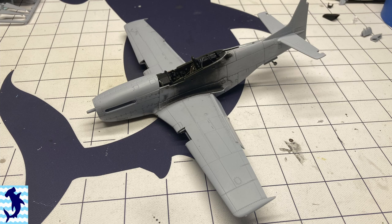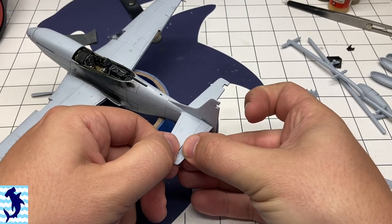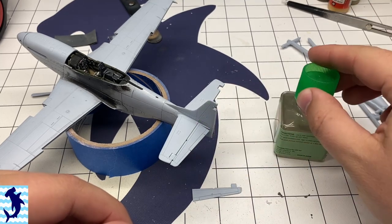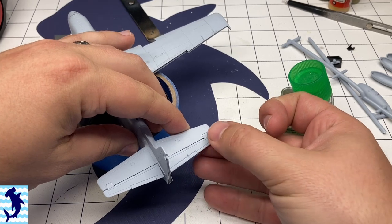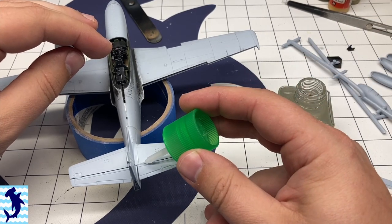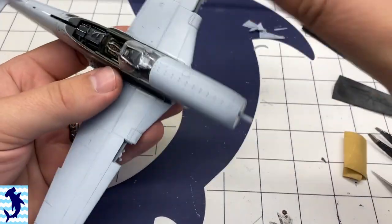So here we go — we're pretty much all ready for paint. The main components are all glued together and it's just a matter of getting everything masked up. Now on this Airfix version of the P51D, they provide metal control surfaces. Some Mustangs had fabric-covered surfaces, but the ones in this model are metal-covered, so just keep that in mind when painting, especially if you're doing a natural metal finish.